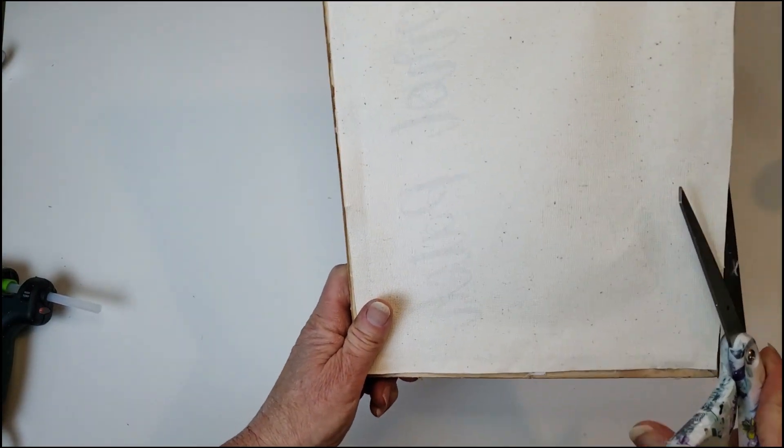Off camera I added a little bow and a pink button to the top. That's pretty much it — and this is how it turned out.